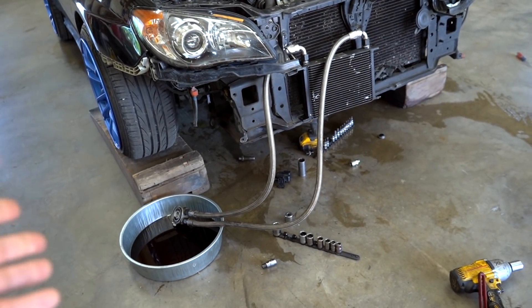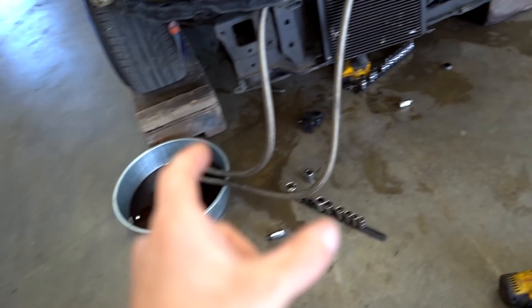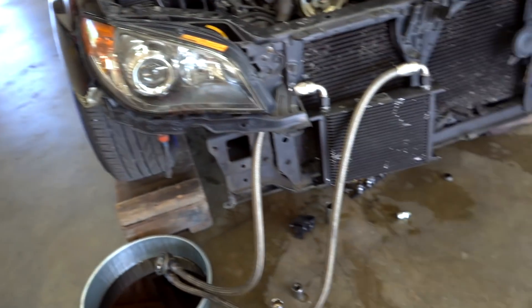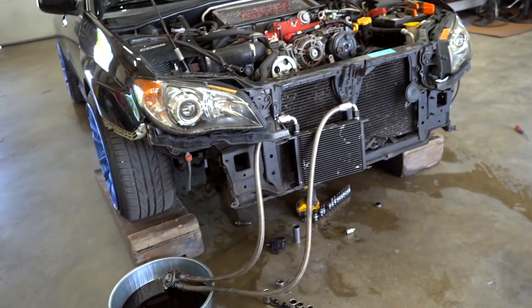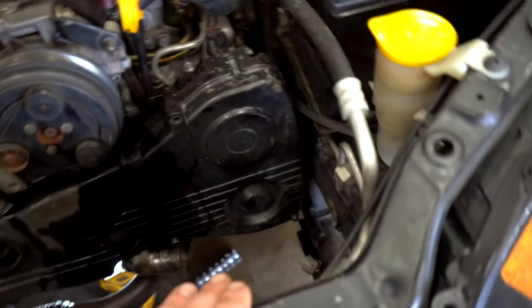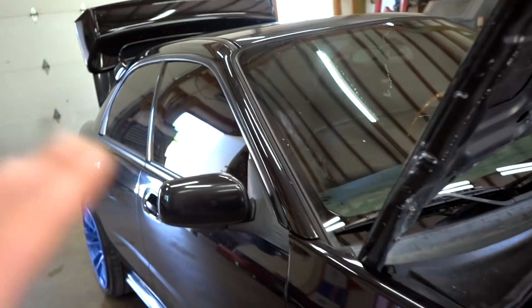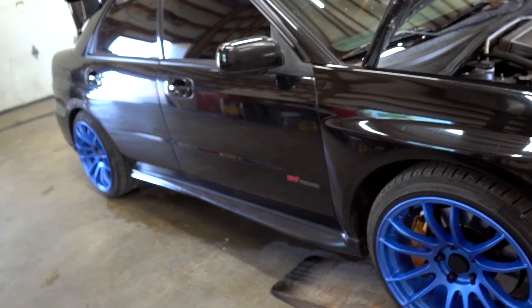I went to put on the OEM oil cooler and there's a very long bolt I completely forgot about — I don't have it here. So I'm going to ride down to the valley, about a 45-minute ride, and grab that bolt from the person I bought the oil cooler from. While I'm down there, I also need the coolant overflow reservoir that sits on the radiator. I'm also going to see if he has the OEM airbag for the 06-07 STI, because it's clearly different from the 04-05.